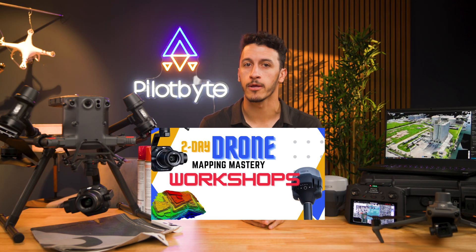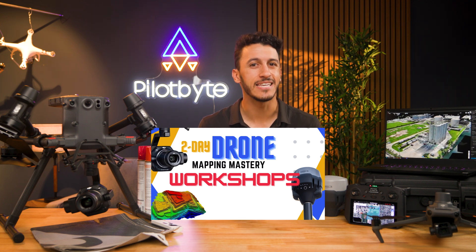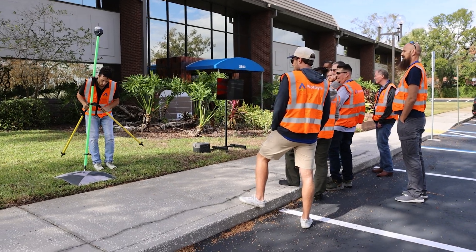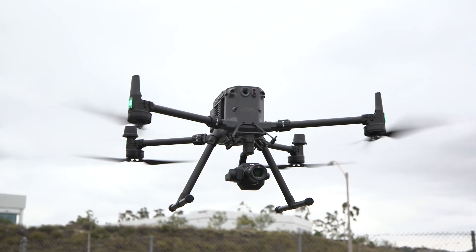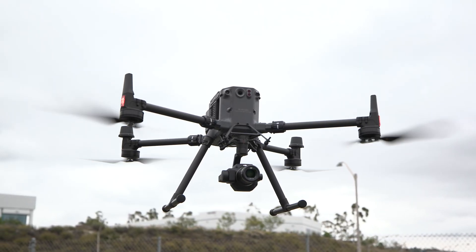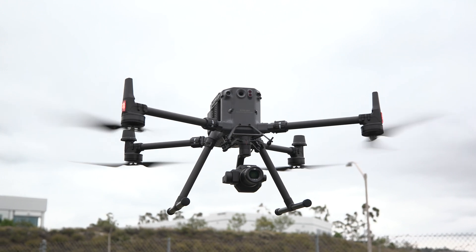For those looking to elevate their expertise, our two-day Drone Mapping Mastery workshop is the ideal choice. You'll not only capture and process 2D maps, but also learn to create ground control points, leverage RTK networks with the MLED Reach RS3, and use the DJI M350 to capture and create high-quality 3D models.